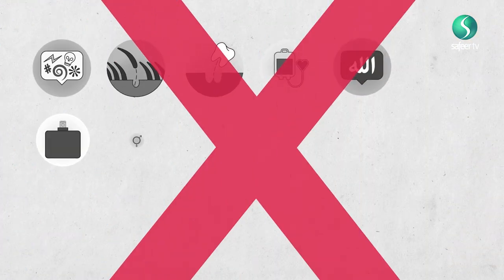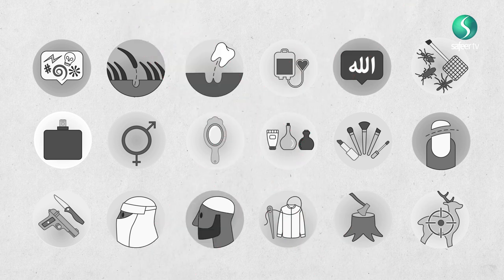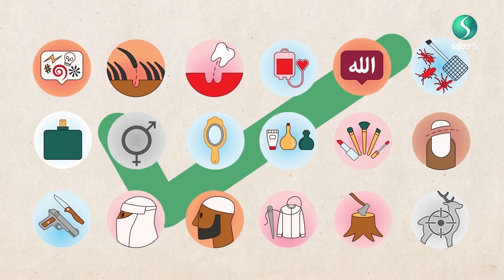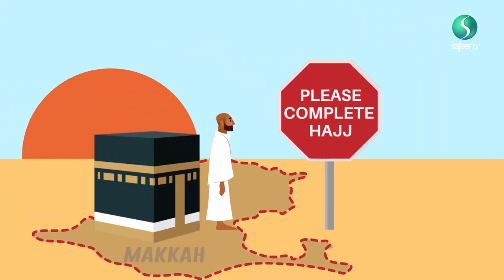Once Taqseer has been done, then all the restrictions which were mentioned in Episode 3 that were placed on the pilgrim by wearing the ihram of Umrah al-Tamattu will be lifted. It is not permissible for the pilgrim to leave Makkah before performing the second part of Hajj, which is Hajj al-Tamattu.